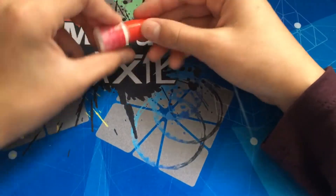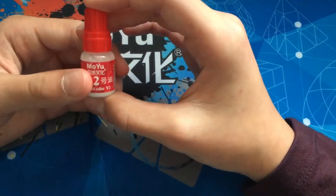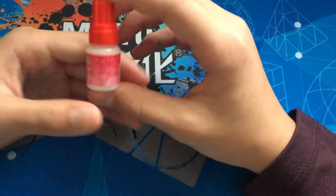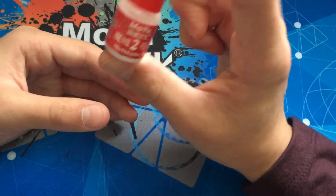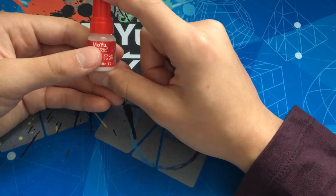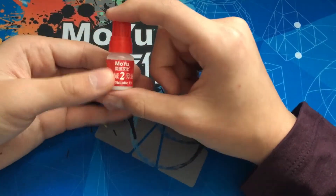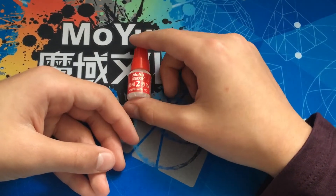The next thing is Moyu Lube — this is Moyu Lube V2. It's a water-based lube. It's a very good lube if you want something that will work right as you put it in and will be very smooth and fast. This is the type of lube you want to get if you want that.